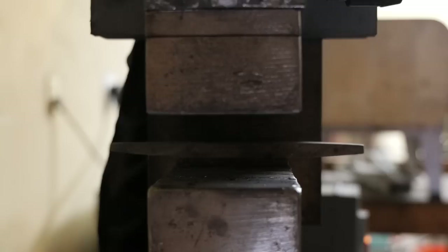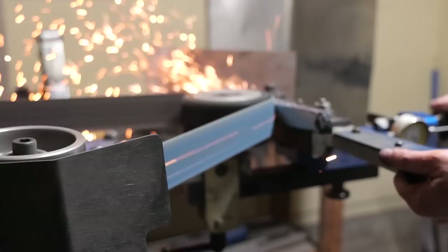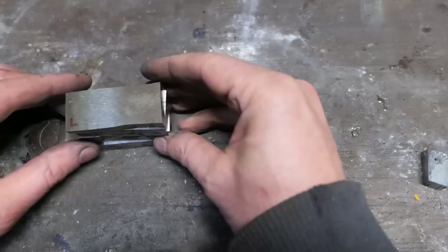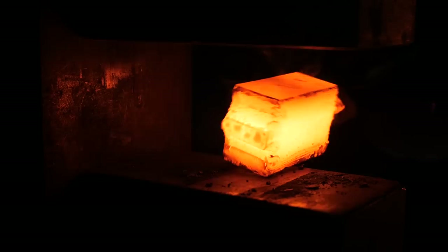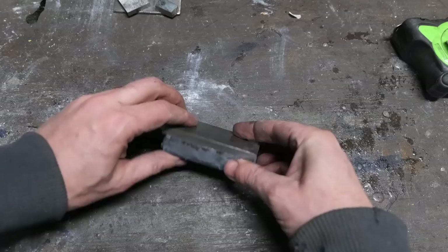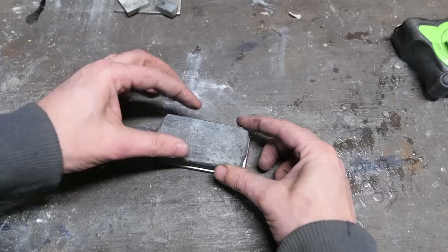Nothing too exciting here — we're just forging this out flat, cutting it into pieces which we'll stack on top of each other to weld and draw out on its side. I am going to put an extra piece of 1084 in that mix so we can get some better spacing and more material. The larger piece here is the blade material, forged out to very specific dimensions so that our 15N20 would fit on top. That smaller bit — the 15N20 — we have to forge weld this together and draw it out to the dimensions of our blade.